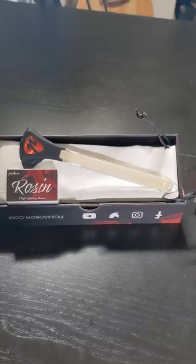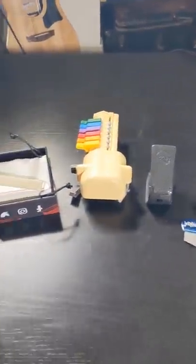Hey hey hey, I got a new guitar gadget in the mail today. The Picasso guitar bow is now among the many devices I own that claim to turn your guitar into a violin.